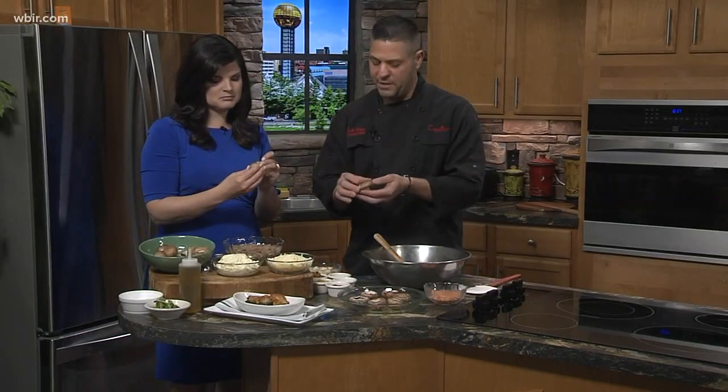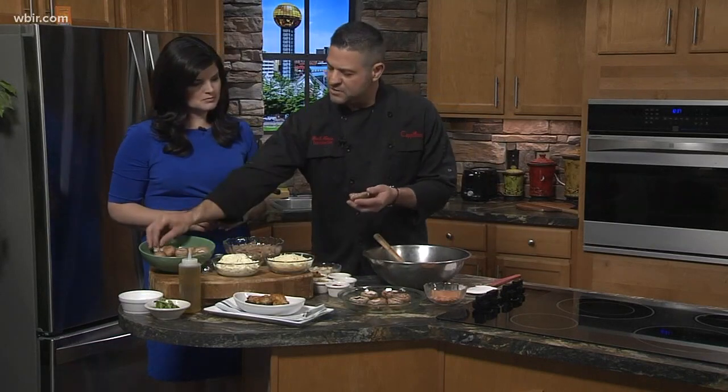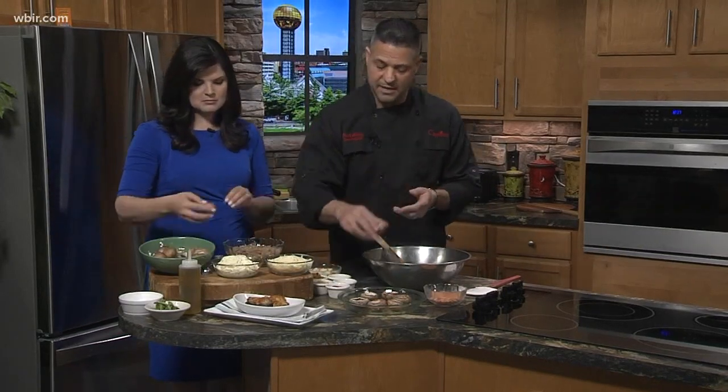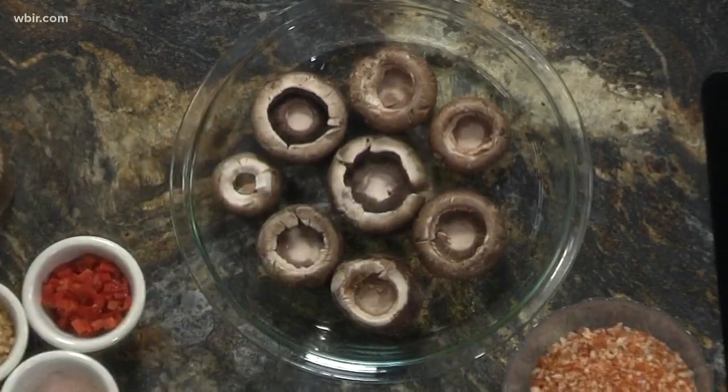We start with cremini mushrooms, which are baby portobello mushrooms. What we do is just take these little stems off — you can save them if you want, for stocks and things like that. Then we're just going to get them ready. Sometimes you can just take your finger and open it up a little bit more to make space for the stuffing.